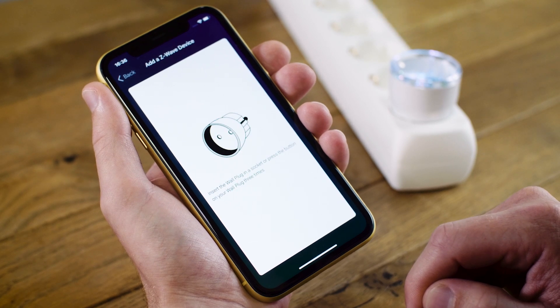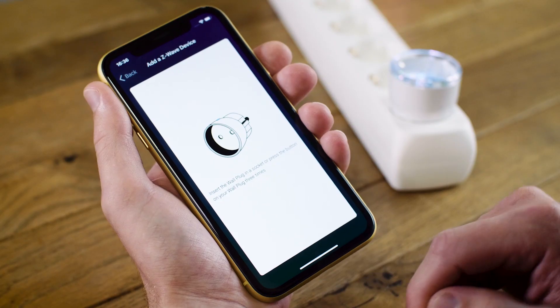Homey will guide me further through this process. In this case, it lets me know that I need to press the button on the wall socket three times. I'm going to do this now.